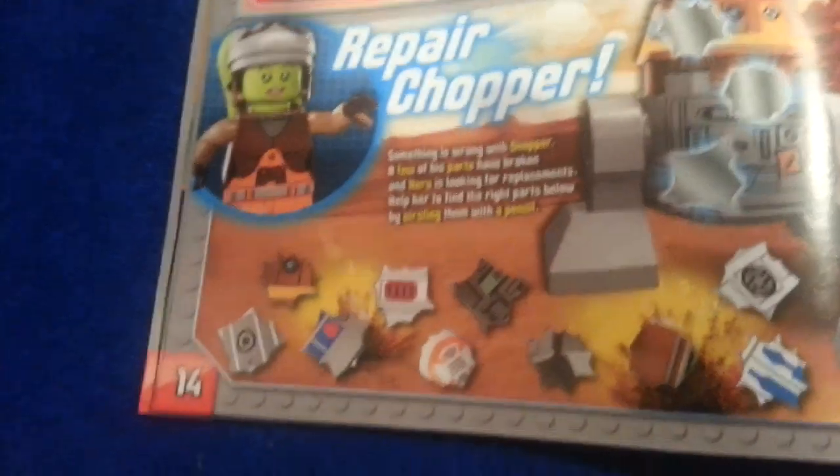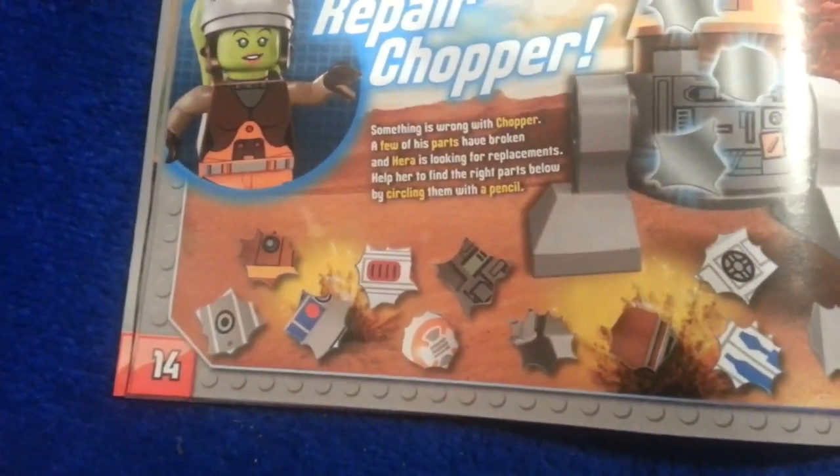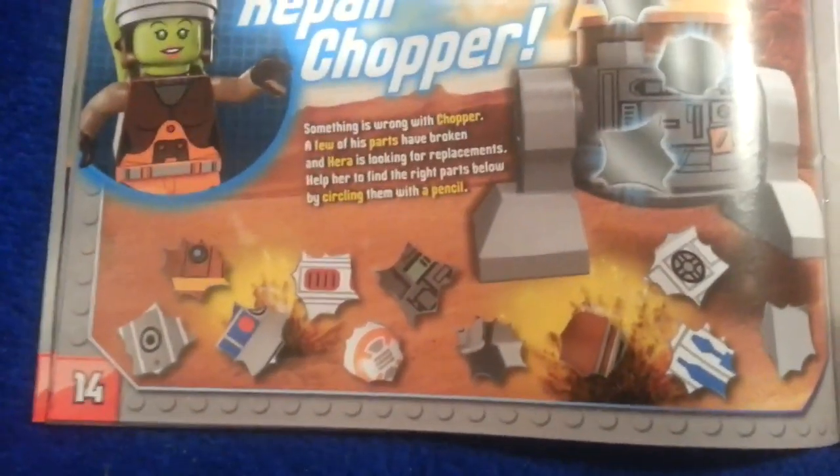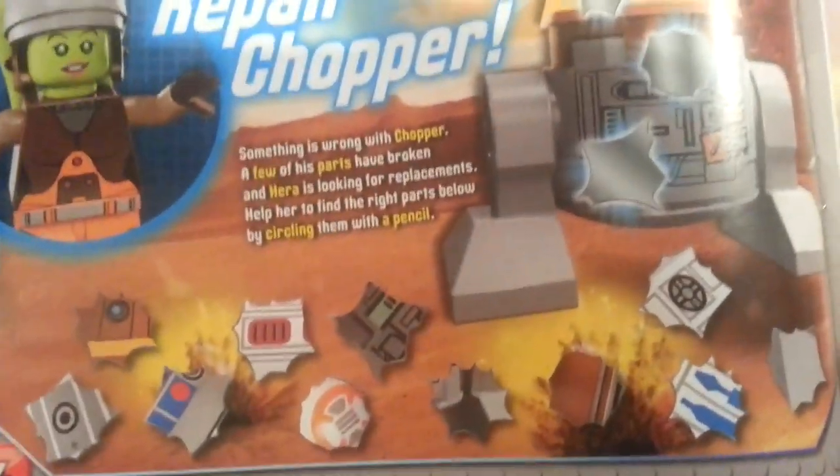Repair Chopper — something is wrong with Chopper. A few of his parts have broken and Harry is looking for replacements. Help her find the right parts by circling them with a pencil. I don't have a pencil so I can't really do it. That's the game. Yeah, that's pretty much all sorts of toys.